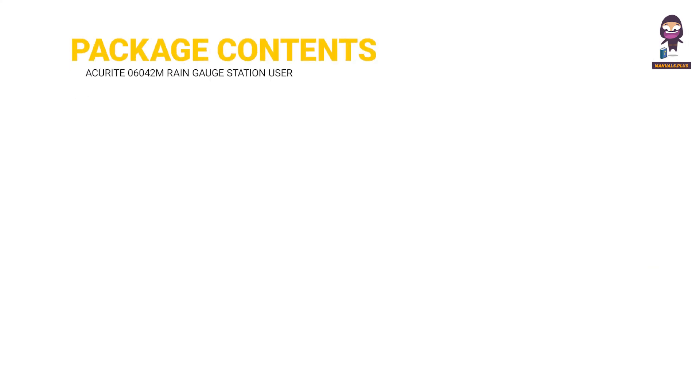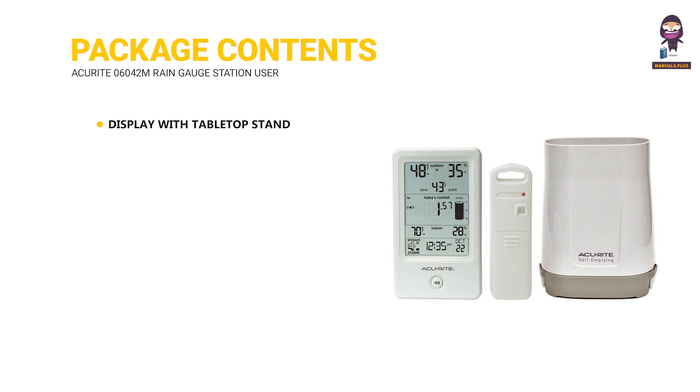Package Contents: 1. Display with Tabletop Stand. 2. Wireless Sensor. 3. Rain Gauge. 4. Instruction Manual.